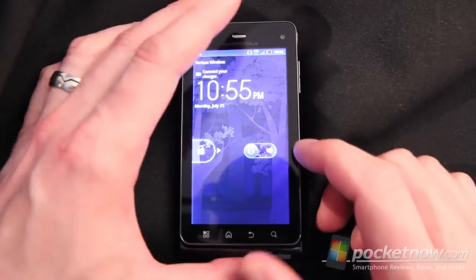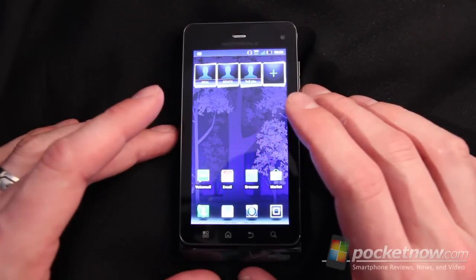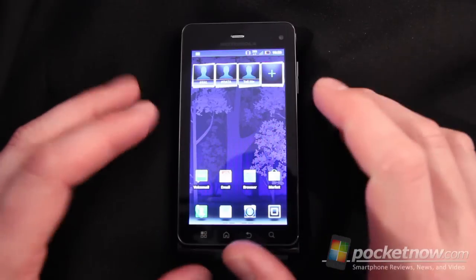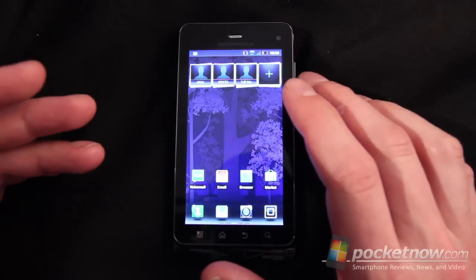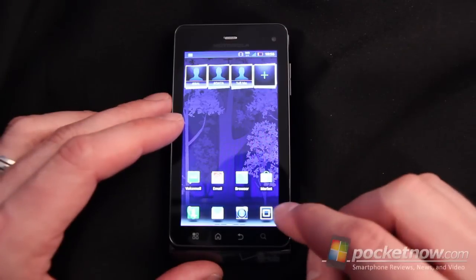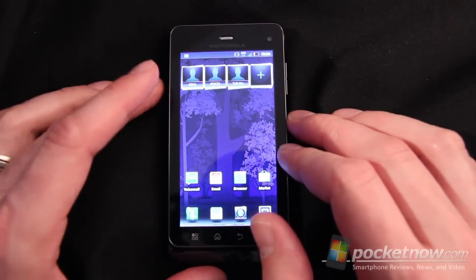Going into another item that's important to note on this device is the haptic feedback, which is extremely strong. It almost shakes the device every time it comes on — when you use the keyboard, when you get a notification, or when it vibrates as you slide across the screen. It's super intense. There doesn't seem to be a way to turn that down in any way, shape, or form. It shakes the device almost like a gaming pad, audibly wobbling the device it's so strong.